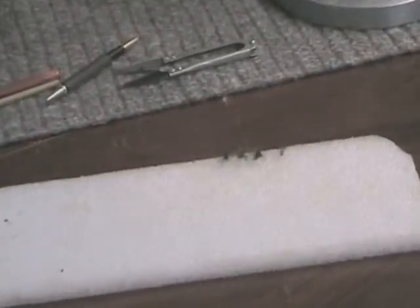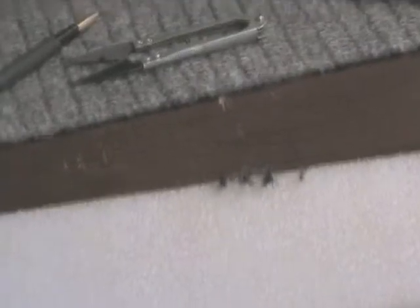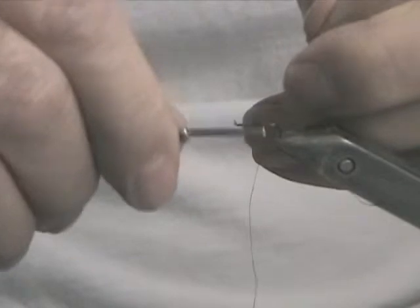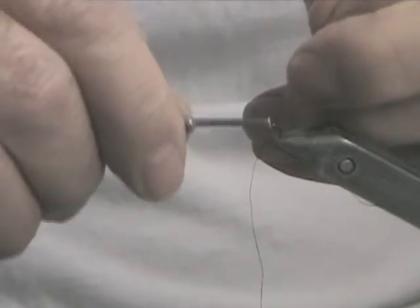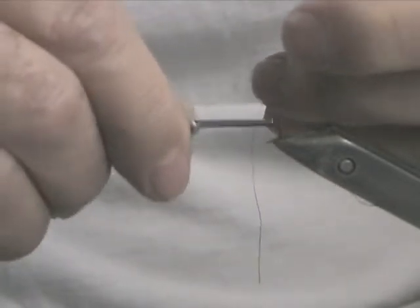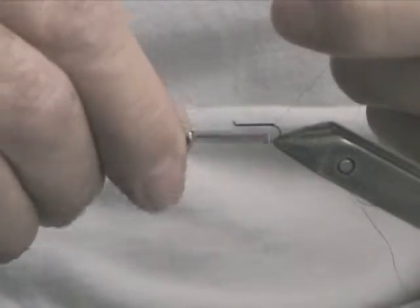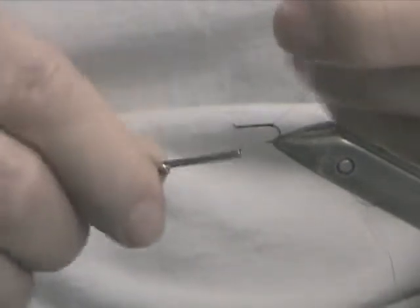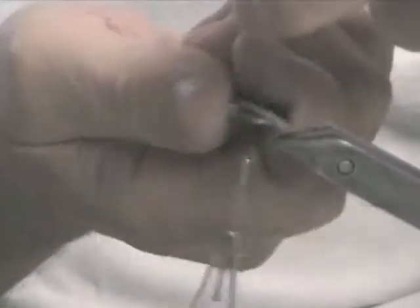We start off with priming the hook in the normal fashion. As always, I usually leave a little lump at the very bend, and that helps the tail feathers spread a little bit and keeps them upright.